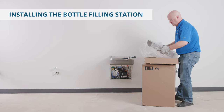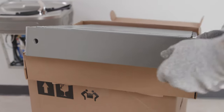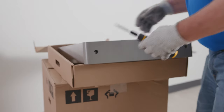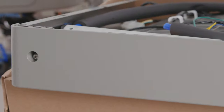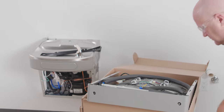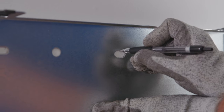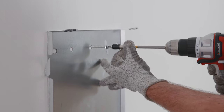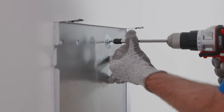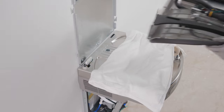Now unbox the bottle filling station. Remove the two mounting screws holding the top cover, then remove the top cover. Don't discard the mounting screws — you'll need them to reinstall the cover. Disengage the wall plate from the bottle filling station and place the plate against the wall on top of the basin. Center the wall plate on the basin and mark the six mounting holes with a pencil. Using appropriate fasteners for your wall type, attach the wall mounting plate to the wall. Be sure it's supported securely; use additional support if needed.